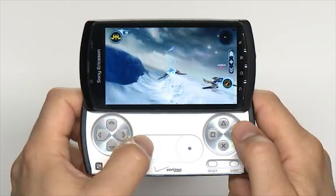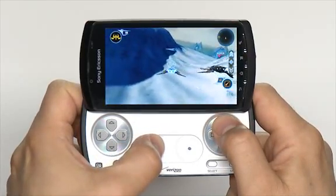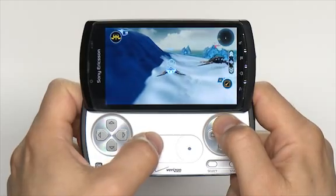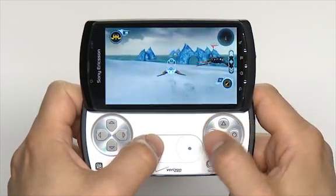Depending on the game, the touchpad can be used for navigation, changing point of view, or other functions. The touchpad supports dual joystick controls, as indicated by the circles and dots within the touchpad.